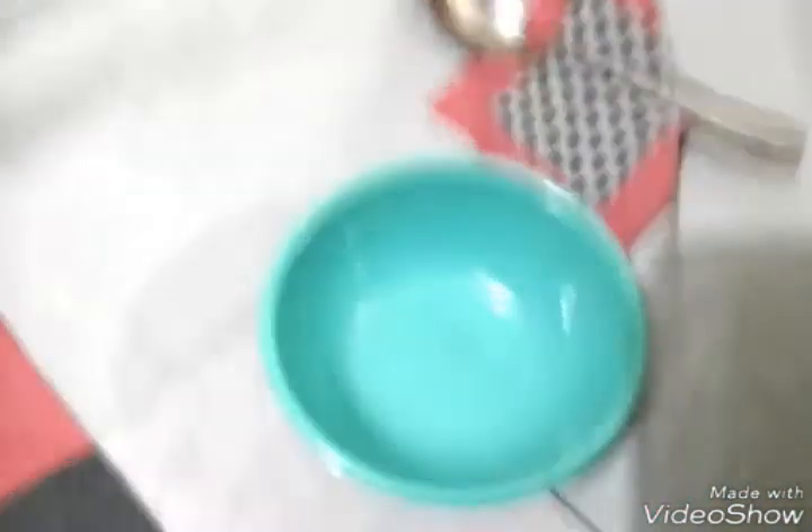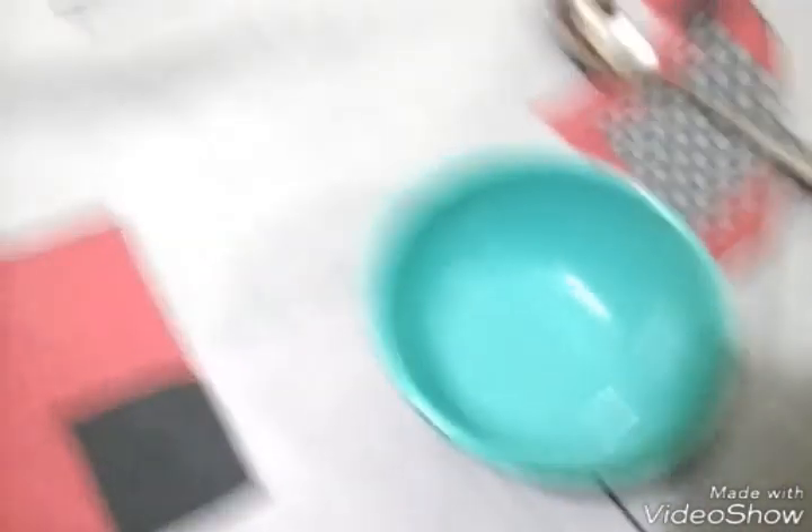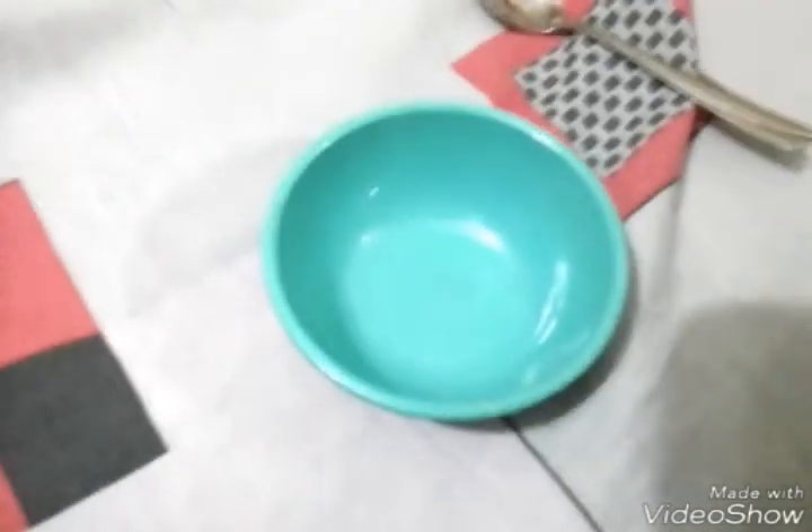First, take a bowl and I'm going to add shaving foam first, then empty one tube of glue and mix. You can add a little bit of shaving foam in the beginning and add more after. I added a little bit to start.